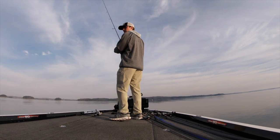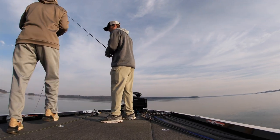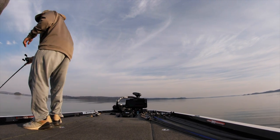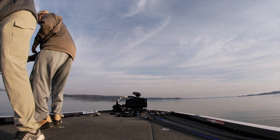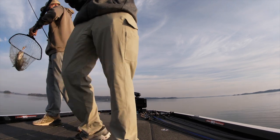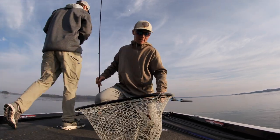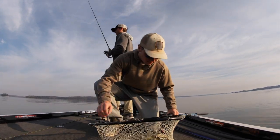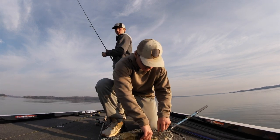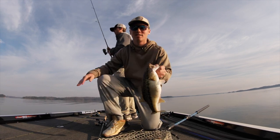Nice one. That's a stud. Got me an old fatty on the back deck on the old Spro Rock Crawler. That time of year again, been looking forward to it. Only got one hook, but I'll take it. Good start to the morning.